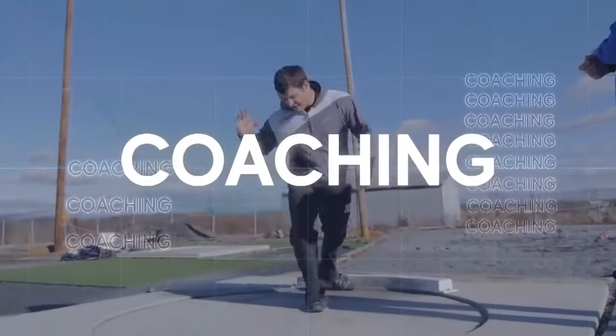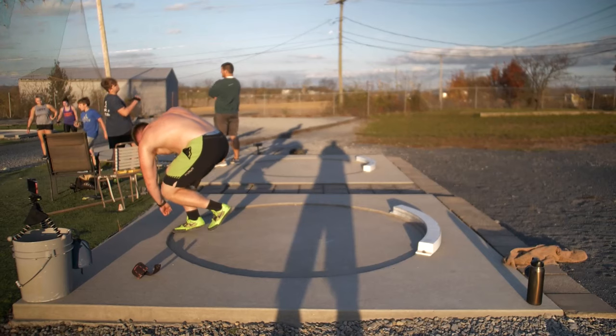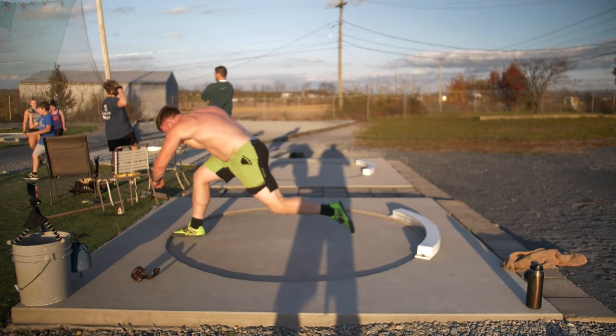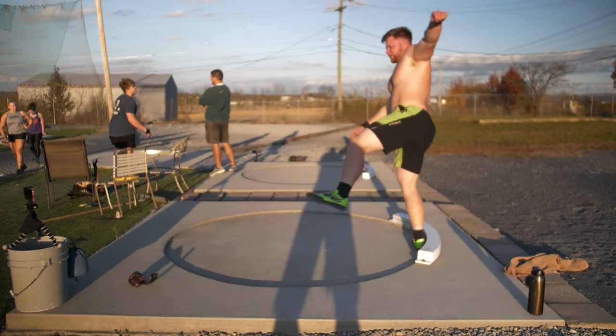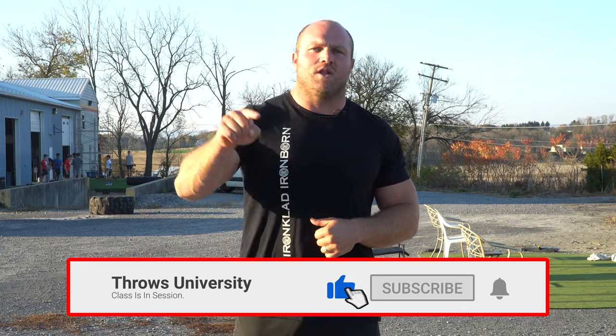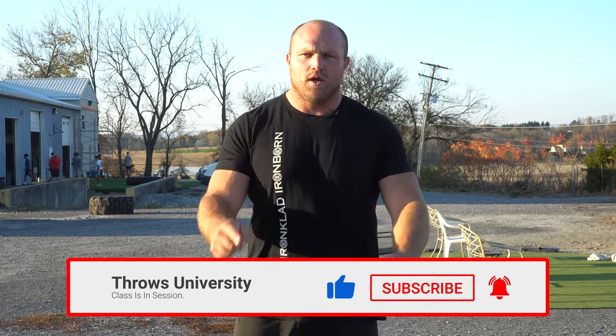I'm going to give you the Throws University glide progressions, and we're going to start right now. What's up everybody? It's Dane Miller from ThrowsUniversity.com, and if this is your first time to the channel and you're interested in becoming a better shot putter, you want to learn more about the discus, or maybe you're a coach and you want to improve your throws-based knowledge, make sure that you like, subscribe, and ring that notification bell so we can help you become a champion.